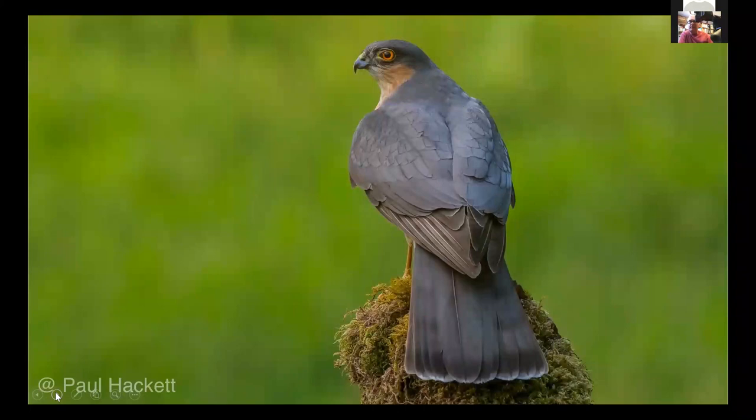Here are a few pictures. I took this with the Kowa telephoto lens — this is what we call in the UK a male sparrowhawk, with that lovely orange eye. Beautiful bird.